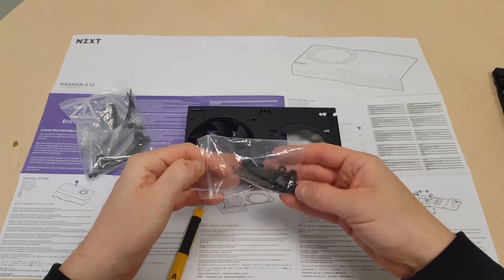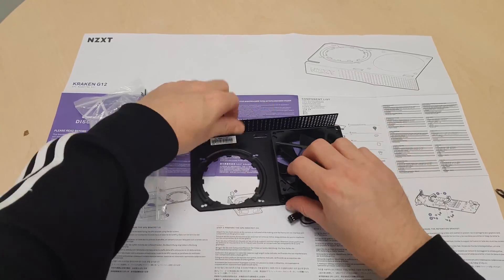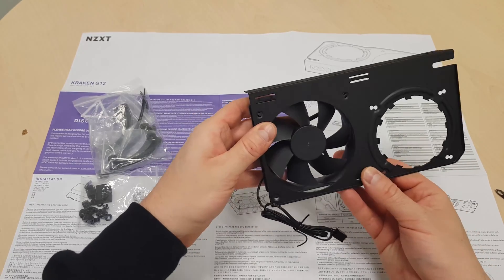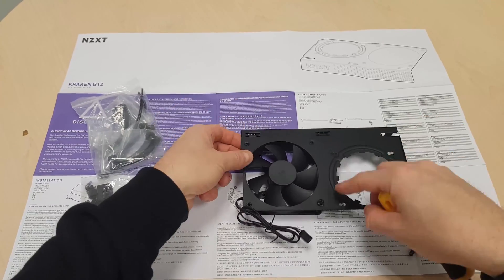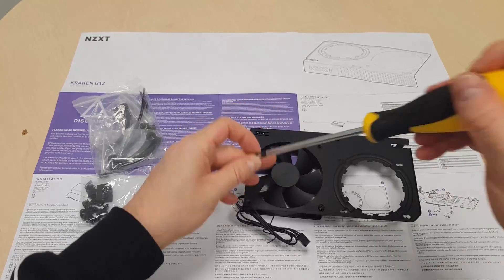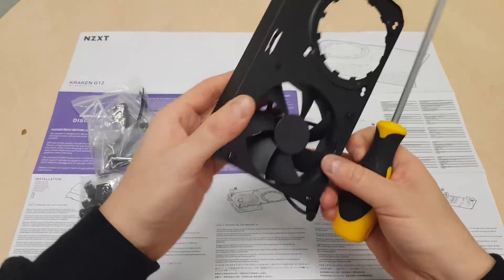Hey there fellow miners. Are you mining cryptocurrency with your home computer like me? If so, you may have been concerned about the high noise and temperature of your PC during mining with a closed case. My MSI Gaming X GTX 1080 reaches over 90 degrees — this is definitely not healthy for the lifespan of my computer.